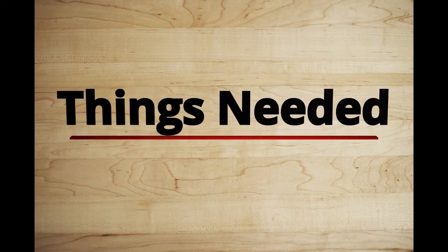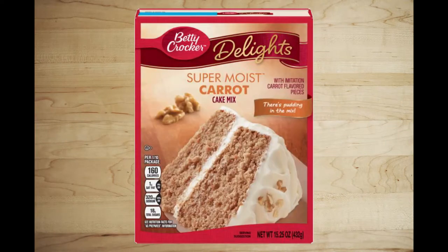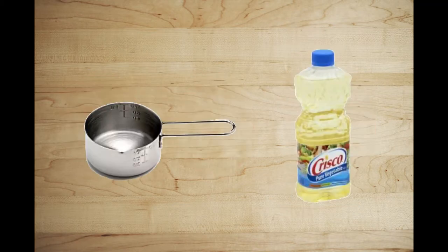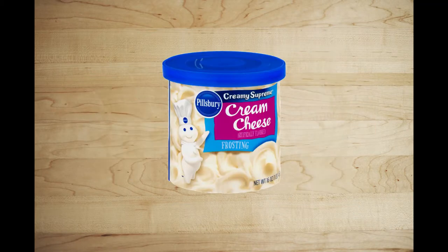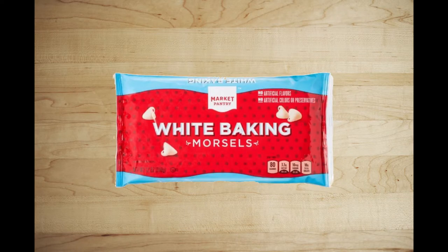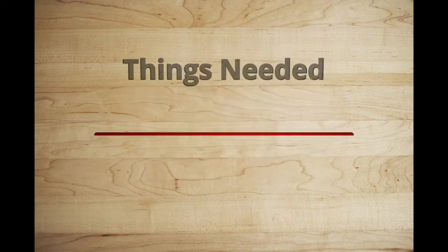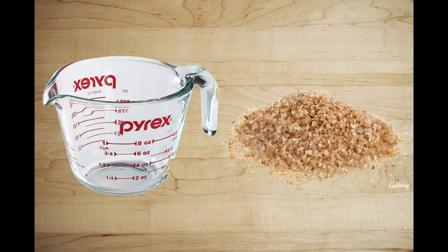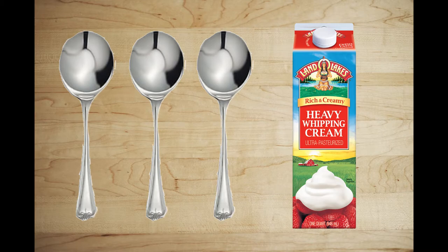For the carrot cake with salted caramel, you'll need one box of carrot cake mix, one cup of water, three eggs, a half a cup of vegetable oil, one 14-ounce package of cream cheese, and a 12-ounce bag of white baking chocolates. For the caramel, you'll also need a half a cup of butter, one cup of brown sugar, and three tablespoons of heavy cream.